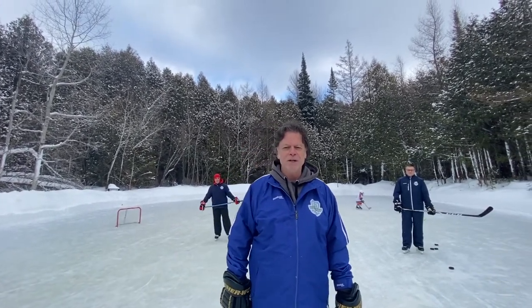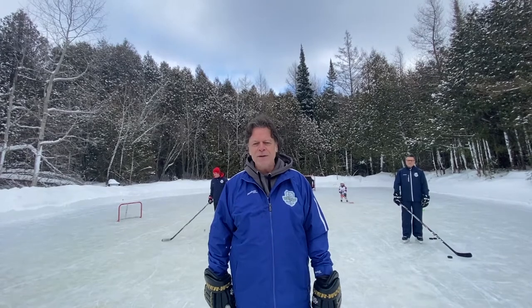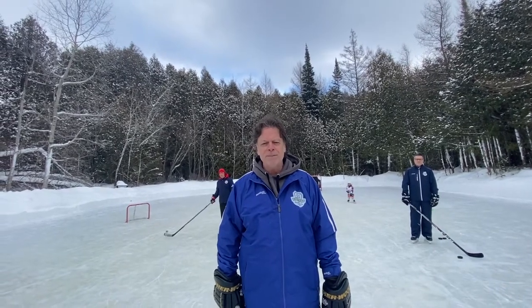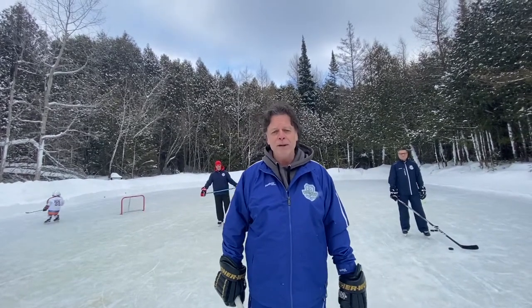Hey everyone, HOC's hockey director Keith Murray here with another issue of Talkin' Hockey. Today I'm out here with two of our head instructors, Dave Purcell and Josh Dixon. Hopefully, like us, you're finding some time to get outside on the natural ice. Today we're going to give you an example of some puck handling progressions you can work on, whether you're on the outdoor ponds and rinks, back in the arenas, or even in your basement or your garage.